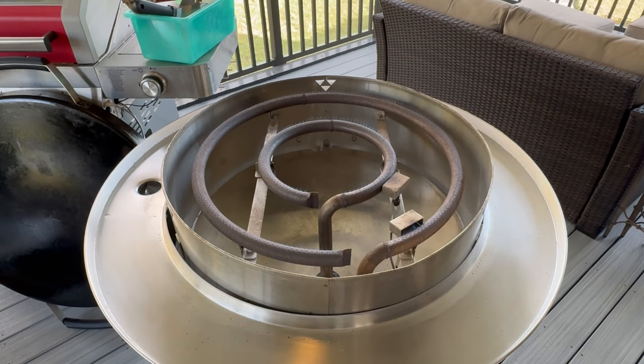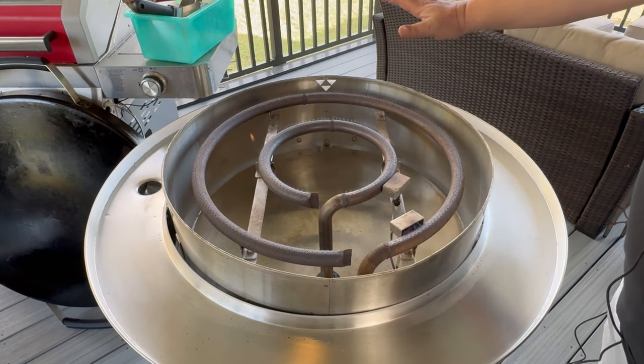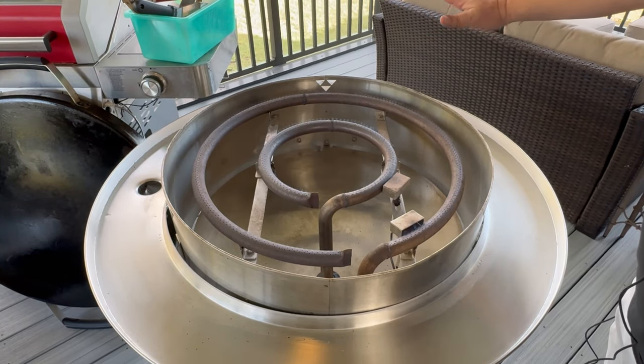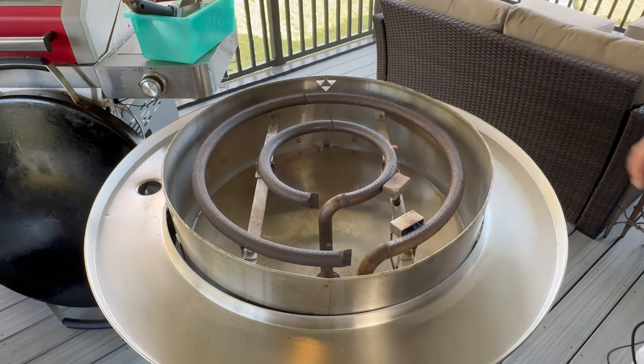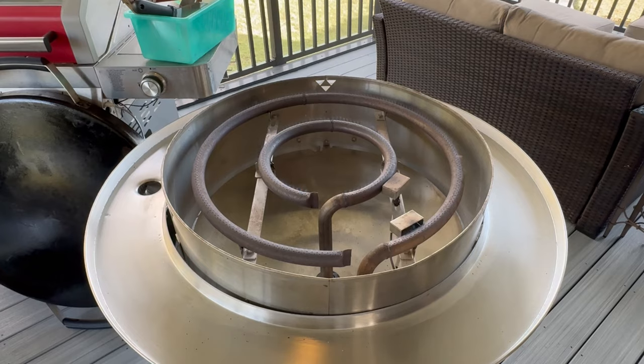It lights right up, so it's got a pretty good-sized flame here. If this was at night, you'd be able to see it a lot better, but all the way around it's got really good airflow and good heat. It's really hot — I can feel the heat way up here, so it's definitely going to last a long time.